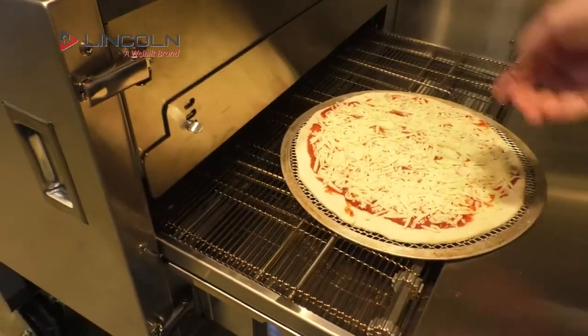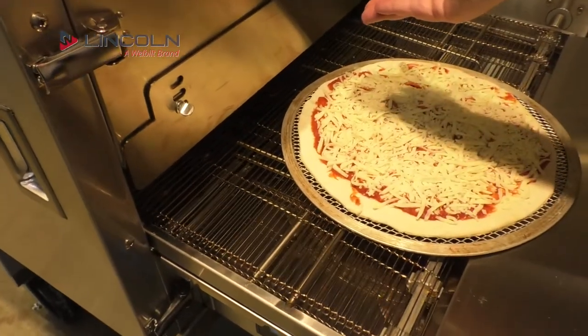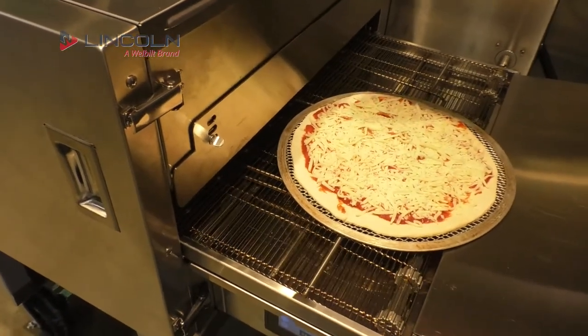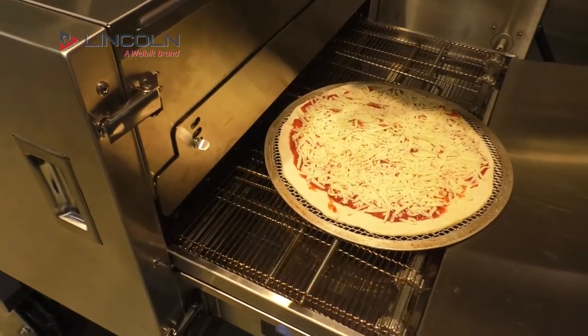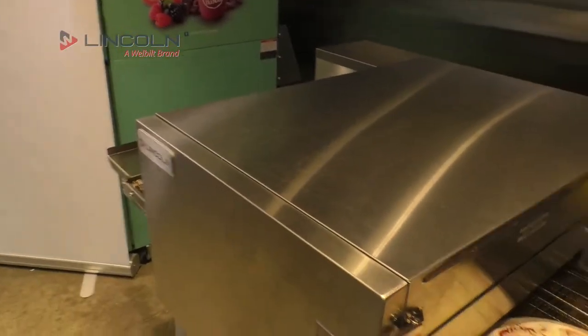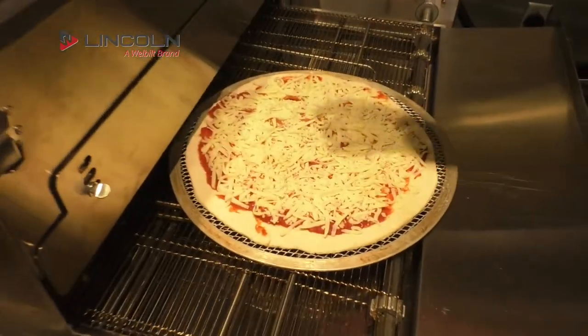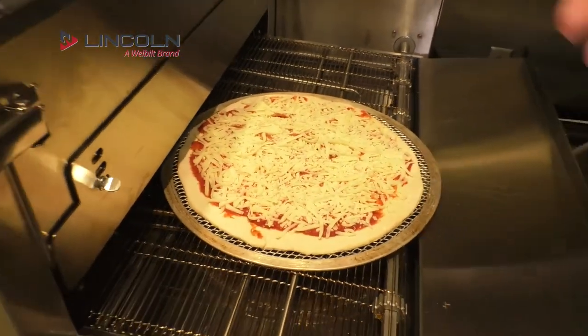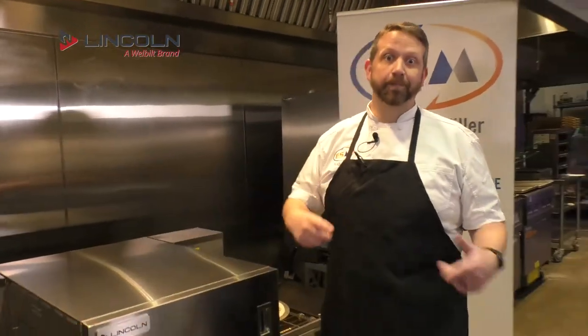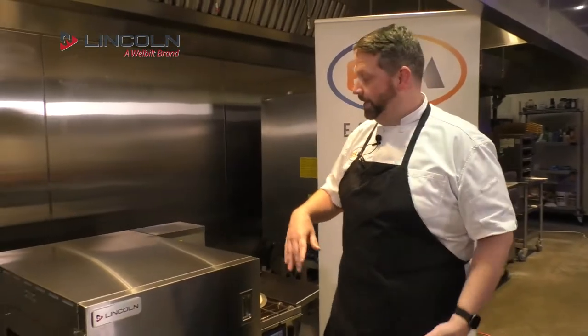If you slide the pizza in, you're doing it wrong. It needs to be pulled in, because the cook time — in this case 3 minutes 45 seconds — starts the very moment the edge enters and ends at the very edge of the back. So if you're pushing or sliding it in, you're doing it wrong. Here's a little pre-Tug Time tip — we'll have another Tug Time tip later.